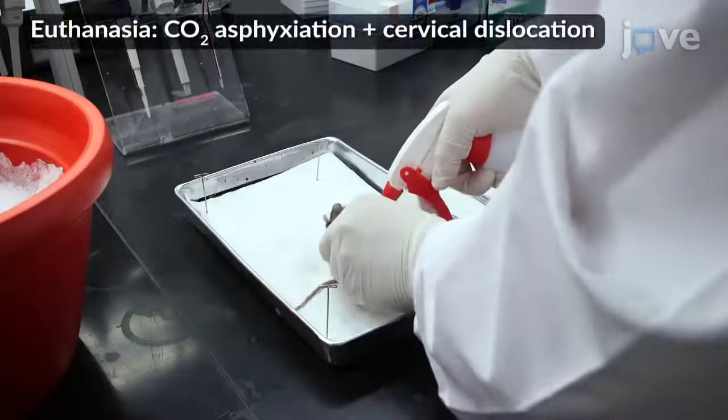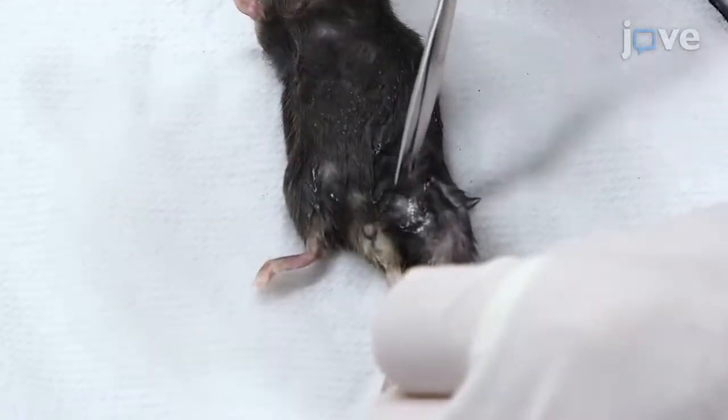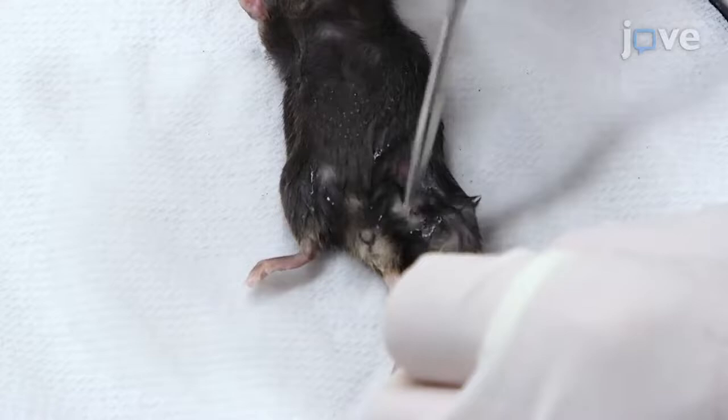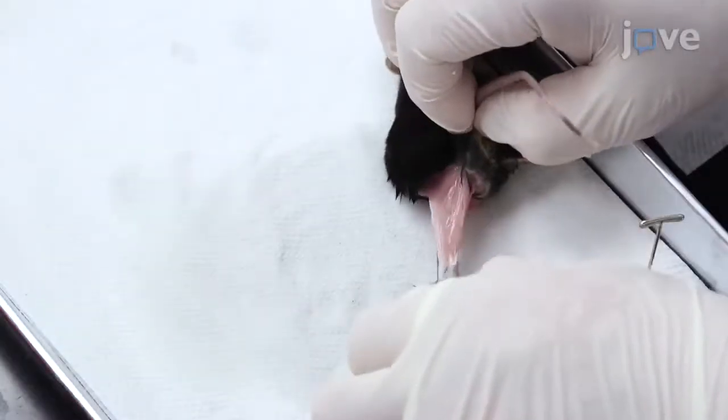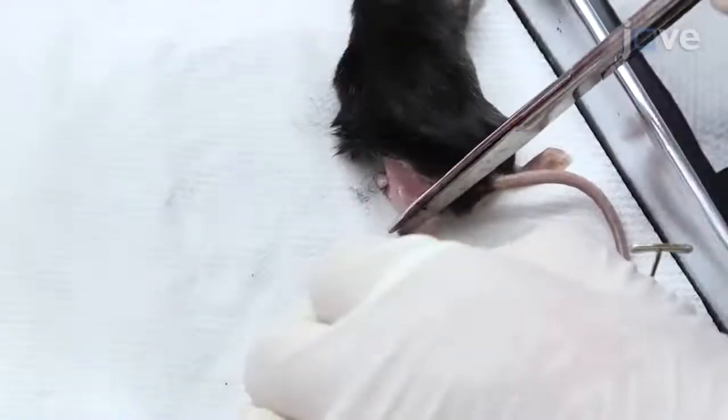Next, spray the skin on the hind limb of the mouse with cold wringer solution, and use fine dissection scissors to cut the skin around the thigh. Using No. 5 forceps, quickly pull the skin down to expose the muscles and amputate the hind limb.